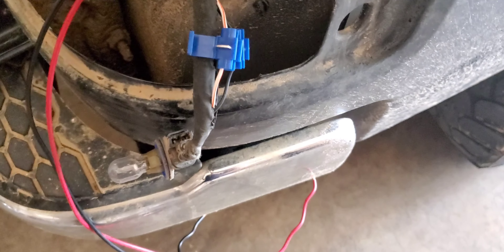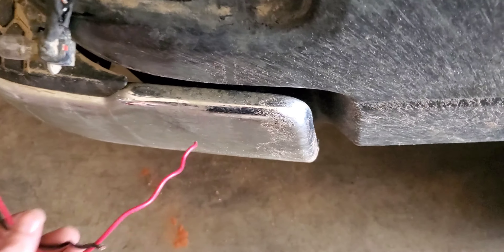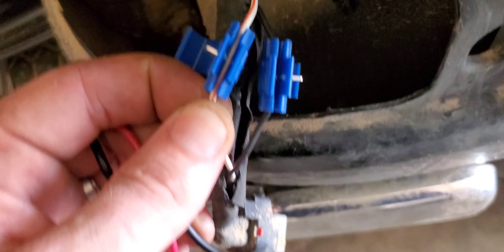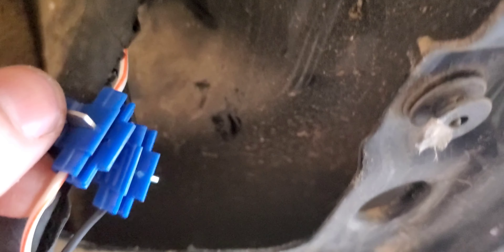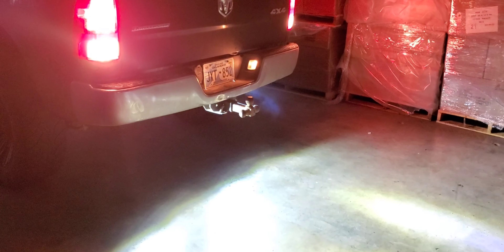You're going to wire it up to the reverse lights. So on this Ram, to take these reverse lights out, you just got to remove these two bolts here — one there, one there. They're Torx bits. That's how you pull it out. Then you pull directly back and it pulls right out. Then just unscrew the bulbs.